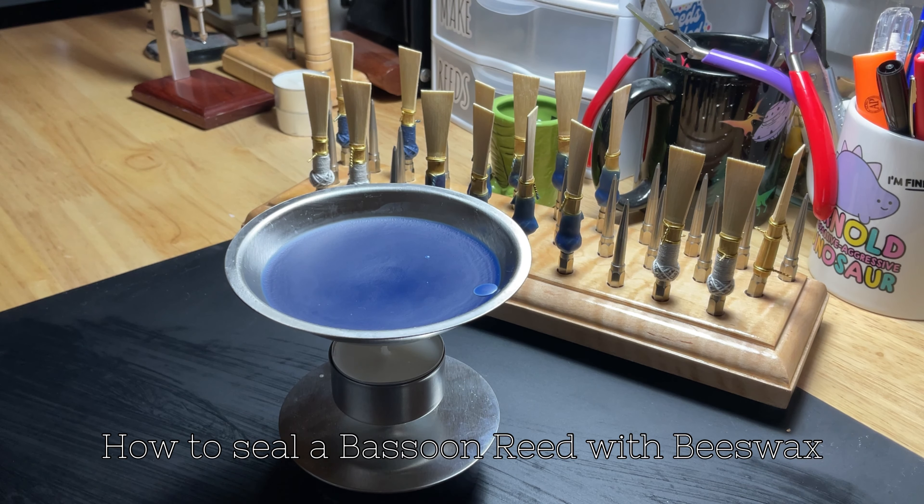Hi everyone. In this video I'm going to show you how I seal my bassoon reeds with beeswax, and it's the easy way.